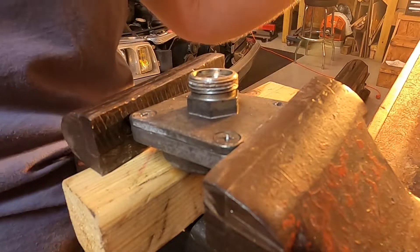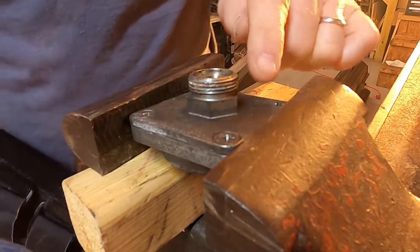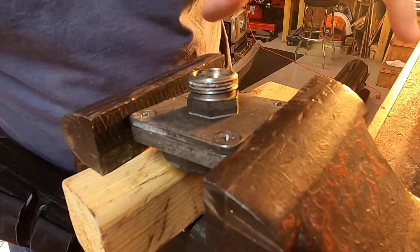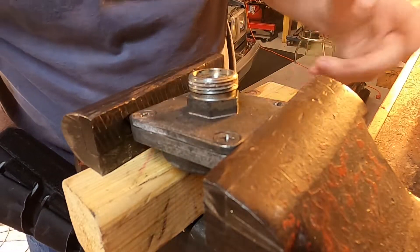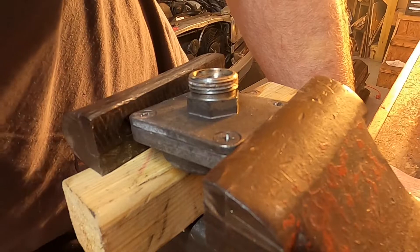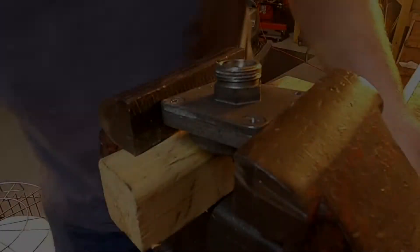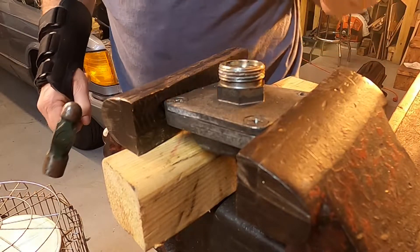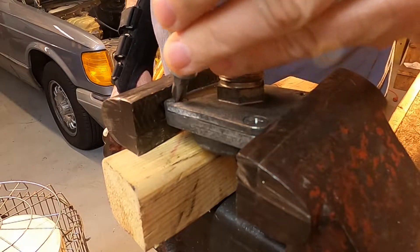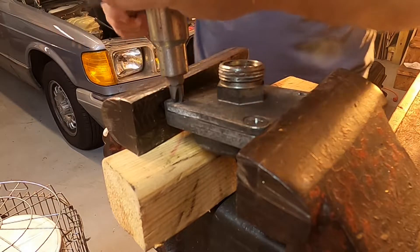It's just a screw — it'll just come right out of there. This is typical of these Mercedes parts. They just weld themselves together. You're left with heat and pounding. Oh goodness, give me strength. Well, if this thing was not broken inside before I got a hold of it, it probably will be after I'm done.